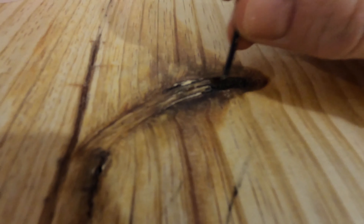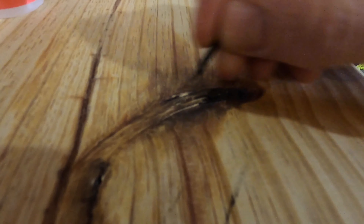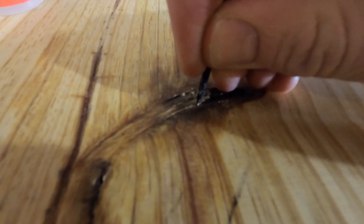When I say a knot, this is what I'm talking about right here. You can see that this knot kind of goes down under the surface a little bit. The first thing I'll do is clean it out with a hose — you want to break up any sawdust in there so it'll get picked up with the vacuum.